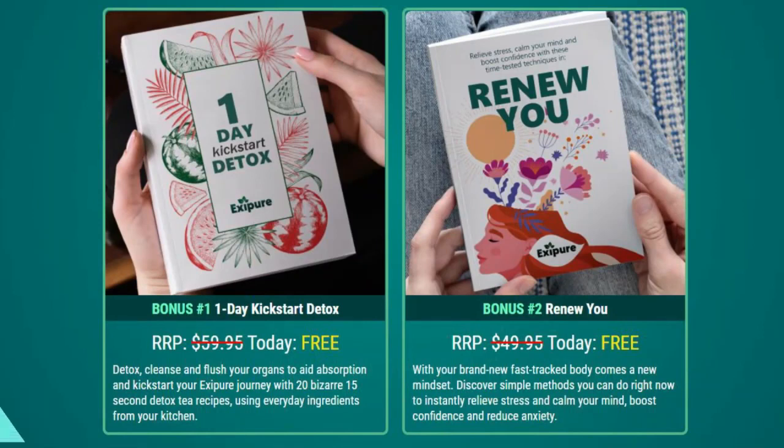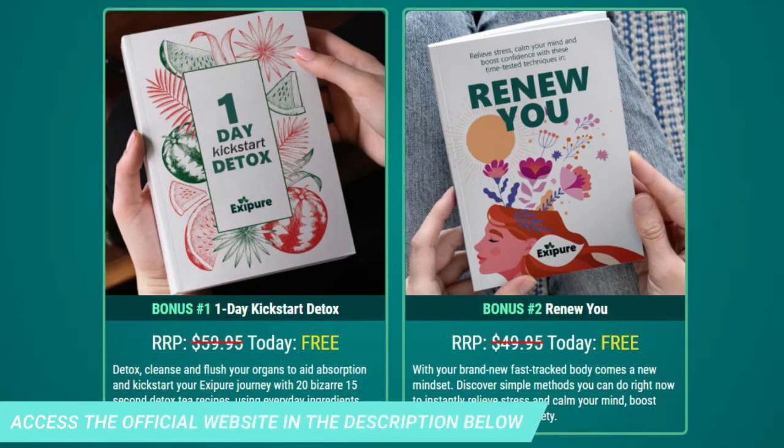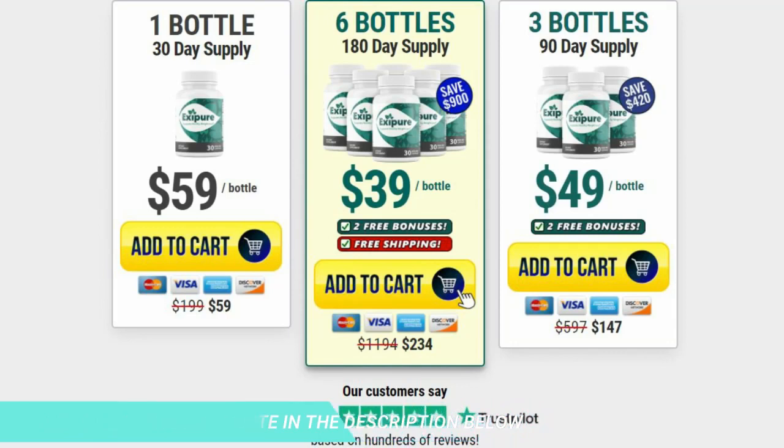I wanted to record this video to tell you to be careful with the site you are going to buy Exapure from, and also if you buy the product, do the right treatment and take it seriously. Remember to keep in mind that your results will be very different from anyone else's because your body acts in a very peculiar way. I sincerely hope this video has helped you and that Exapure really helps you improve your life. Click on the description link below and secure your Exapure right now.